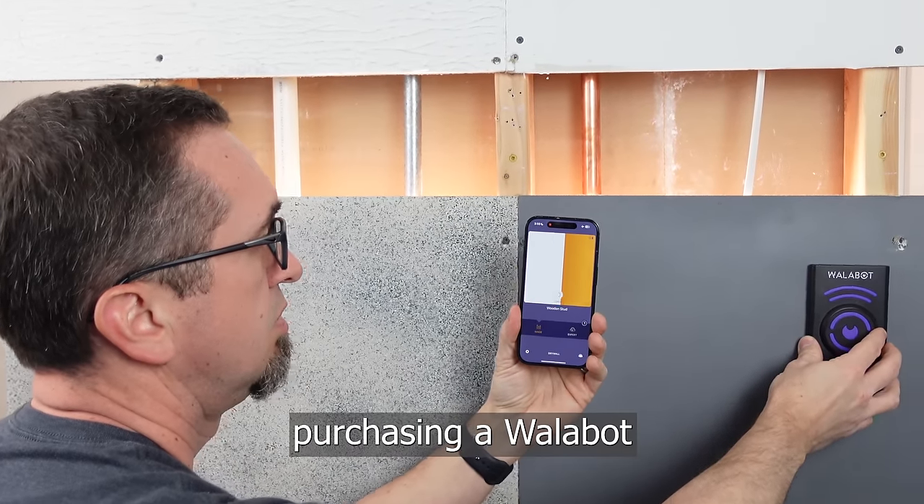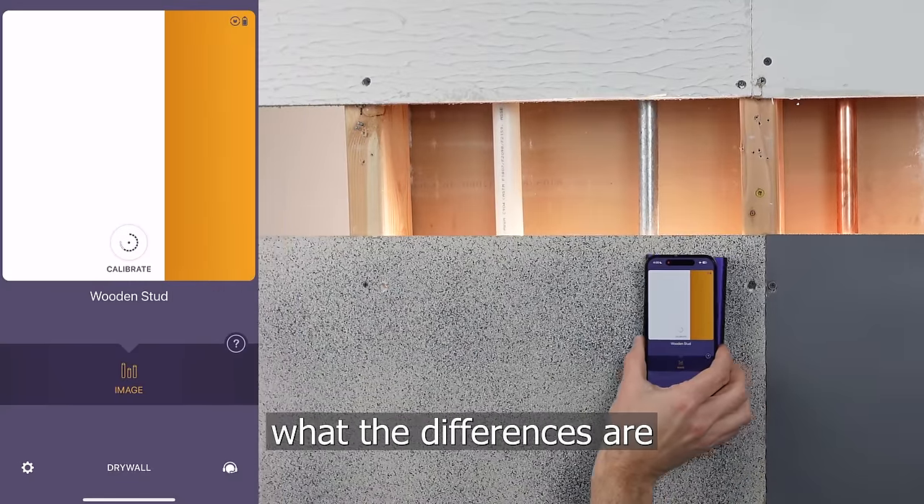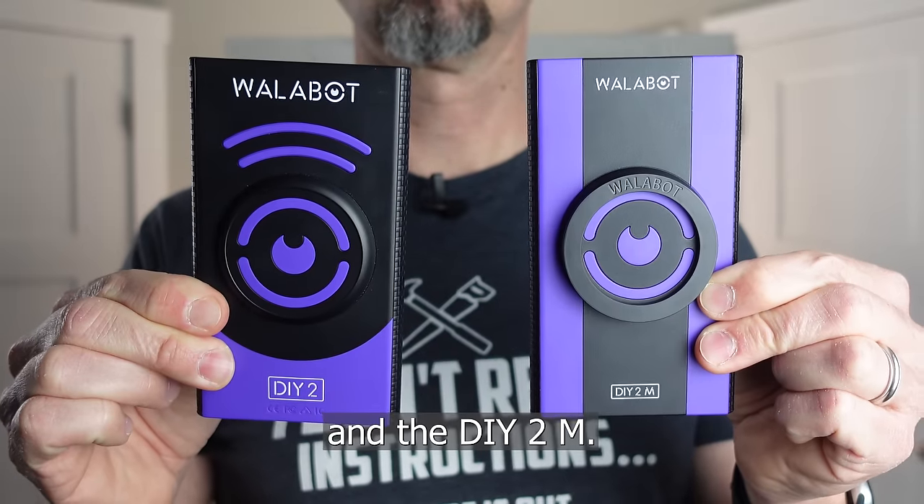If you're considering purchasing a Wallabot Visual Stud Finder for your home, you're probably wondering what the differences are between the Wallabot DIY 2 and the DIY 2M.